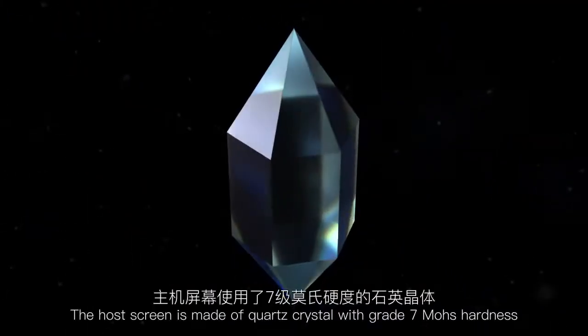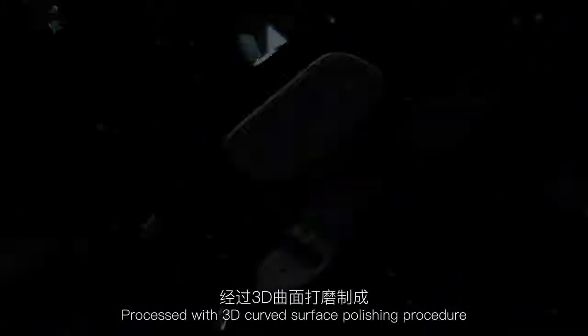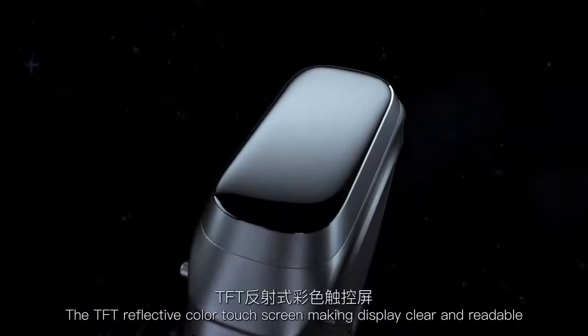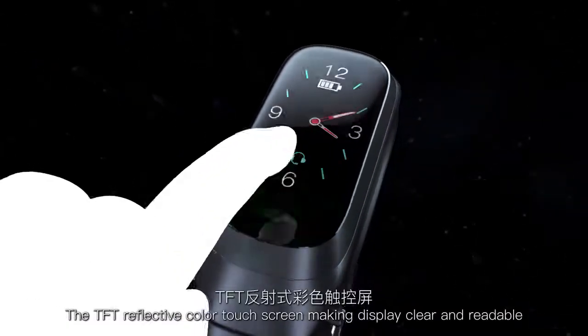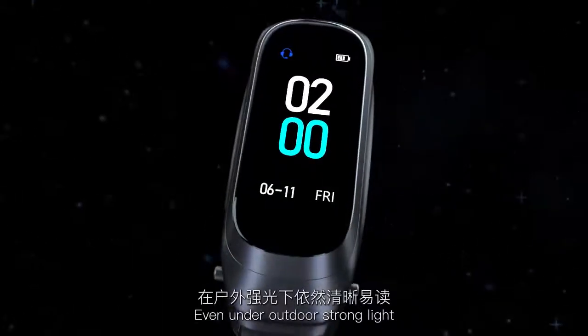The host screen is made of quartz crystal with grade 7 Mohs hardness, processed with a 3D curved surface polishing procedure. The TFT reflective colored touch screen makes the display clear and readable even under outdoor strong light.